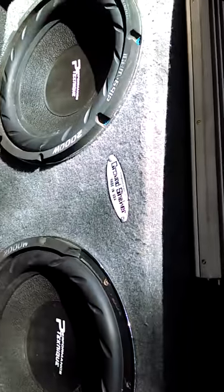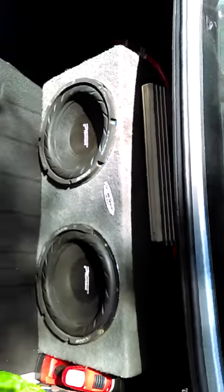I got them both to a Performance Teknik amp. The amp is pretty solid, it's big — it's a one channel mono block, 3,000 watts. I have the zero gauge wiring on it. That's pretty much it right there. Let me go ahead and test it out real quick.